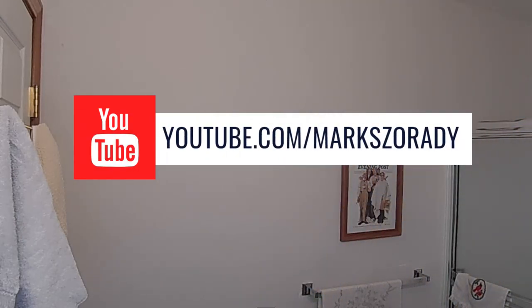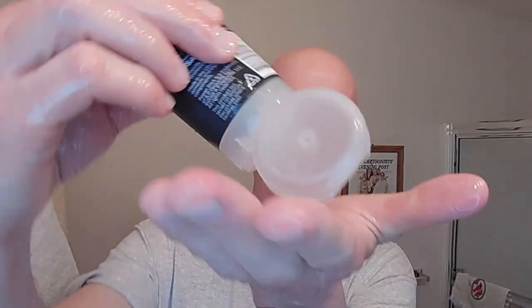Let's just get to the shave — let's wet the face and get started. We're just going to take about that much shave gel — you can see that clear gel — and work that into the face. I have two days' worth of beard growth, so this is going to be a pretty good test for this razor.